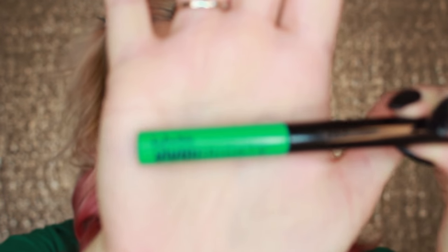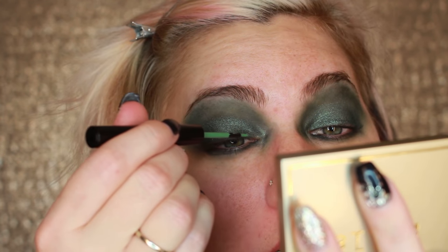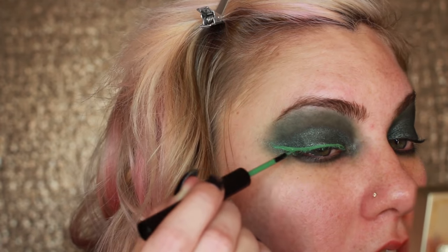I got this green eyeliner — it's the NYX Vivid Brights one. It's actually pretty good. I have a purple one and I like it as well. I'm just going to line my eyes. Not that this is very glamorous, but whatever. Leaves could have winged eyes, leaves could have winged eyes — I don't know.